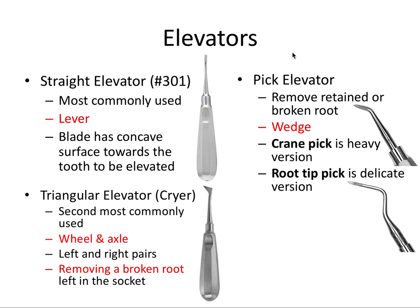The pick elevator is used to remove retained or broken roots, with some overlap in function with the triangular elevator. It's great for isolated retained root tips and functions purely as a wedge. The crane pick would be inserted between a retained root tip and the buccal plate, wedging into the periodontal ligament space. The root tip pick is a delicate version used to tease out small root tips. These are wedges and are not meant for rotational movement like the Cryer. So we have the lever, wheel and axle, and the wedge.